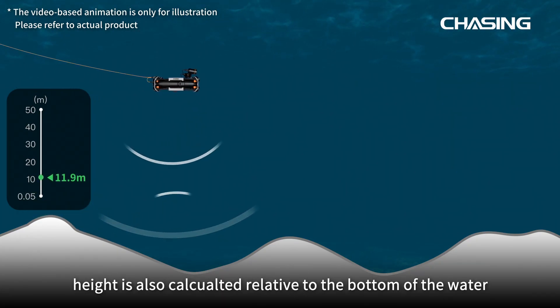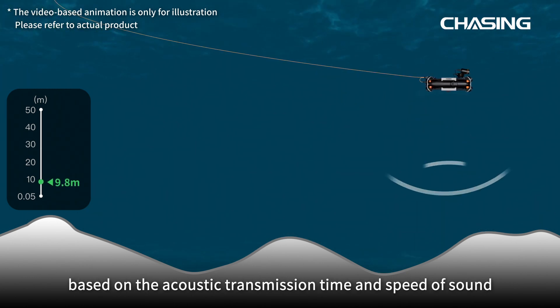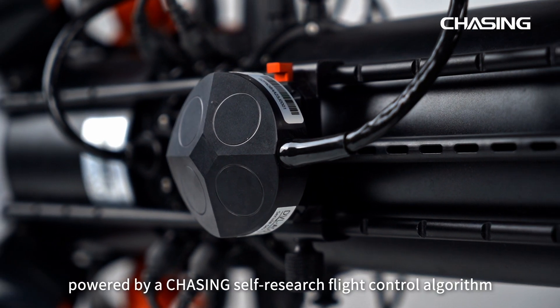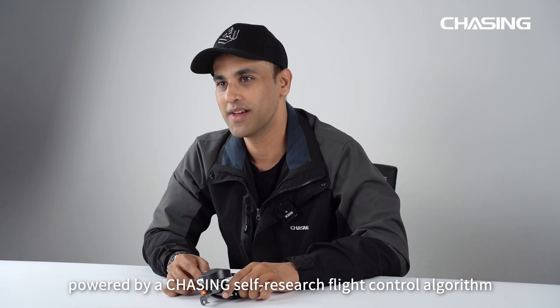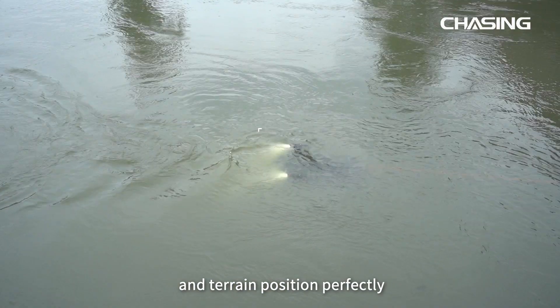Height is also calculated relative to the bottom of the water based on acoustic transmission time and speed of sound. The ROV also has an inertial IMU sensor powered by a Chasing self-researched flight control algorithm, with which you can achieve the ROV's anti-current and terrain positioning perfectly.